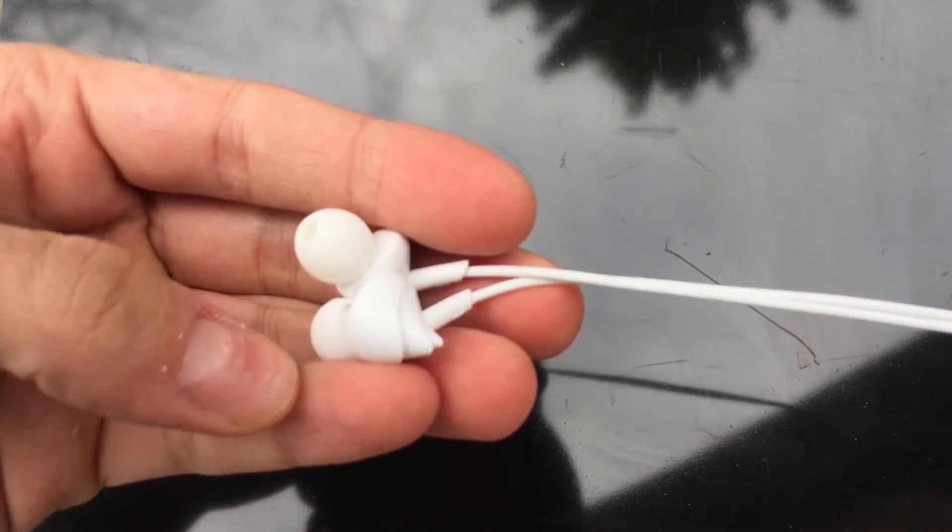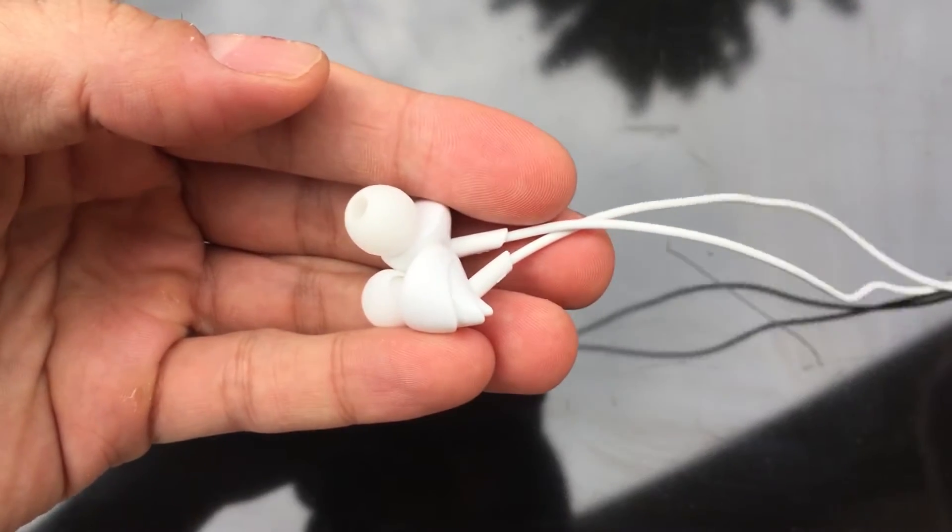As per usual I will give you guys a listen to these earphones — let me know in the comment section what you guys think.